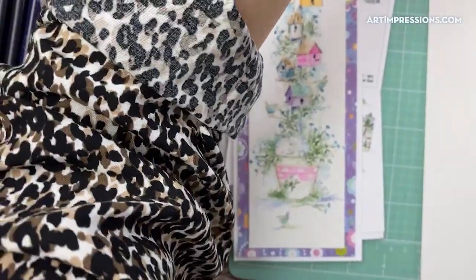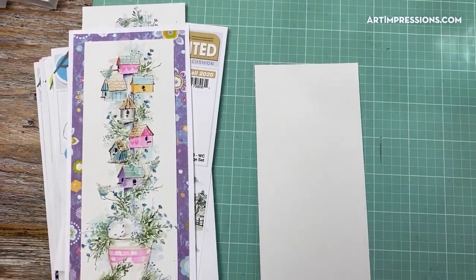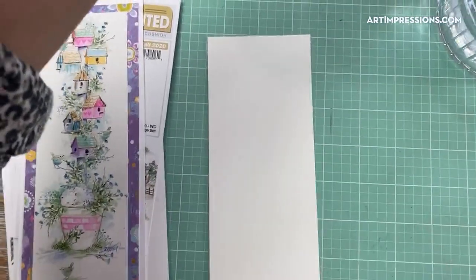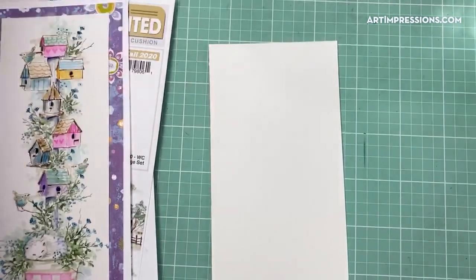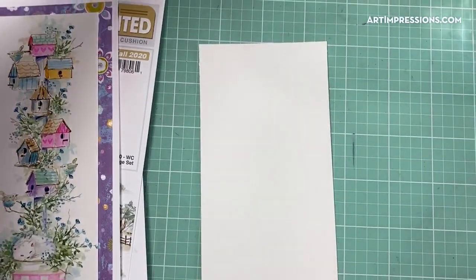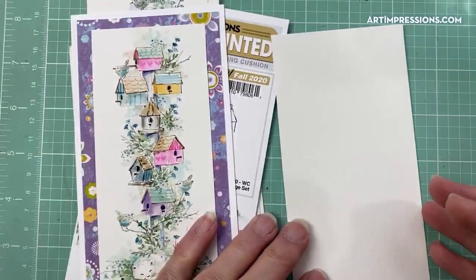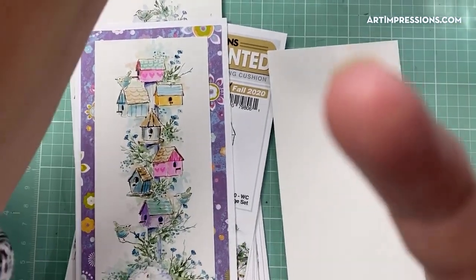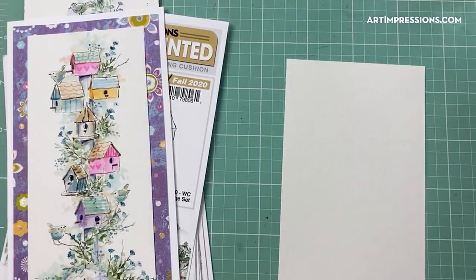Let me switch my camera over — feel free to ask any questions about what I'm doing and especially about this technique. The most stressful part of doing these lives is making sure we don't lose you in the process. This will of course stay archived on Facebook so you can go back and watch. I've got my paper, my water, and my palette, and I'm ready to get going.